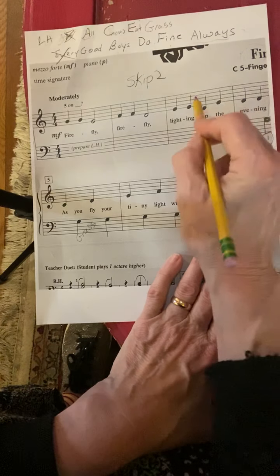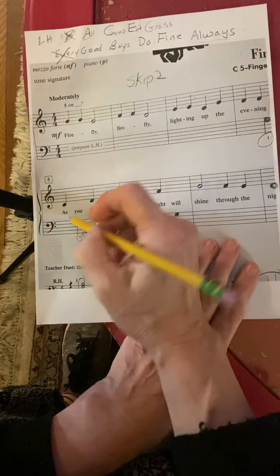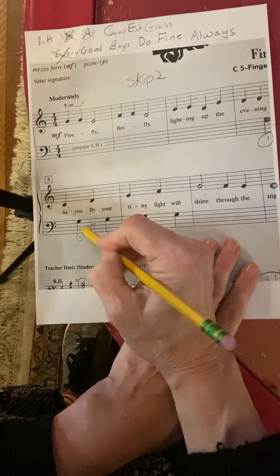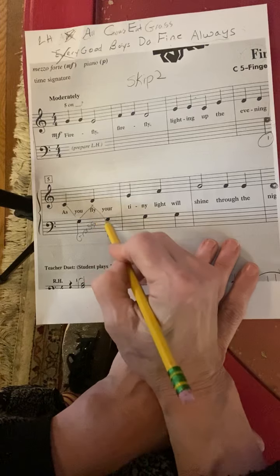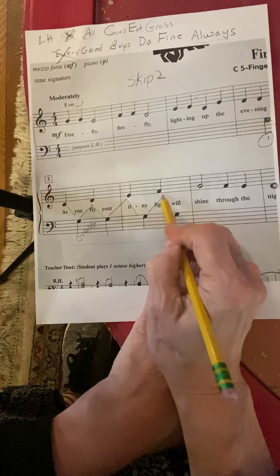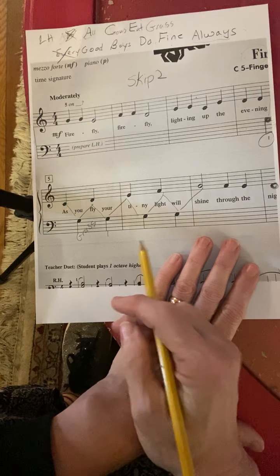Bottom hand is left hand, top hand is right hand. Then grass is already your number one finger of your left hand. You continue through the second line. This goes back and forth from C — middle C — to the left hand, back to the right hand, back to the left hand, and so on until finally you're at the right hand.